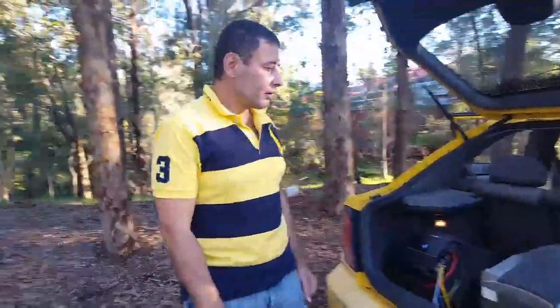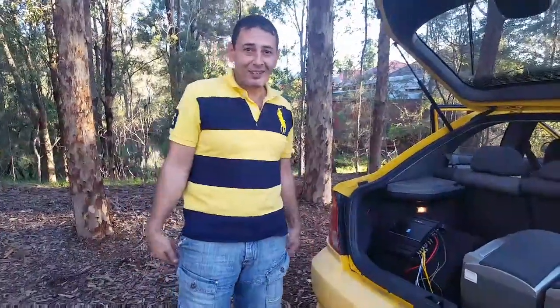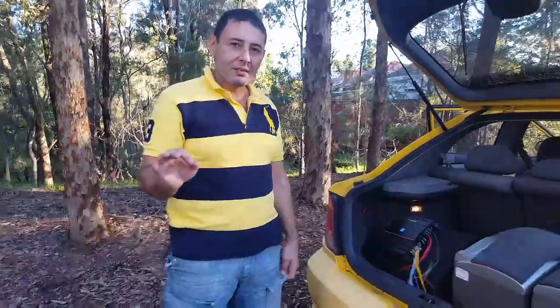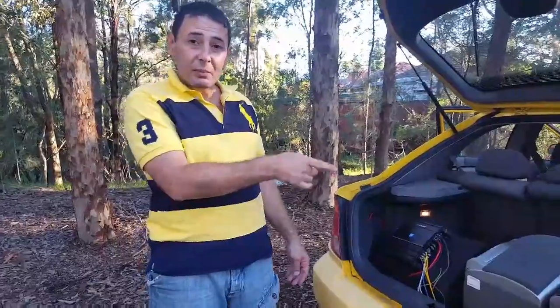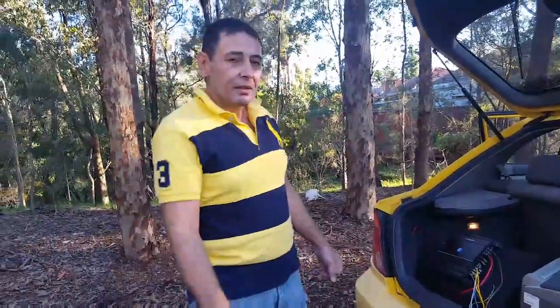Alpine and Kicker and Kenwood are always best of the best — that's my first choice. I hope you learned something. Next video I'll teach you how to get the best wire to use for these — absolutely free, the best wire to use for your amp and speakers without paying a cent. Thanks a lot.